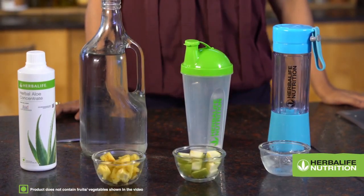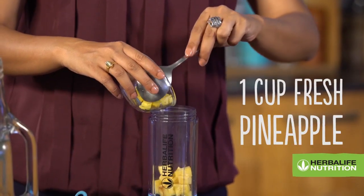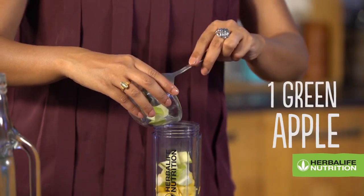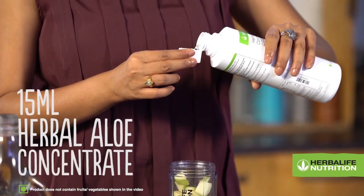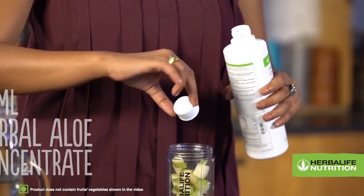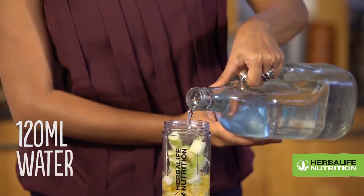For the Aloe Pineapple refreshing drink, all you need is 1 cup freshly chopped pineapple, 1 chopped green apple, 15 ml herbal aloe concentrate — that is 1.5 cap full of HAC — and 120 ml water.